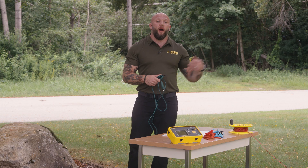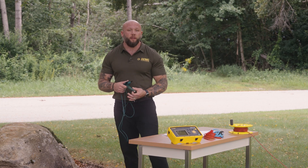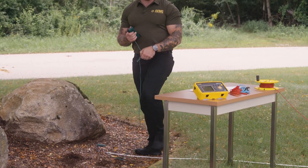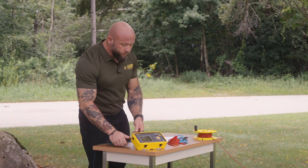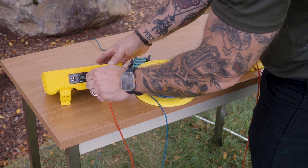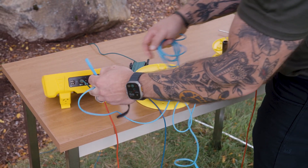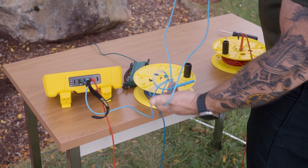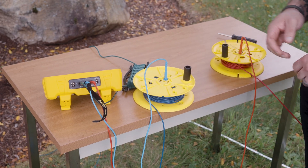Now that I've installed my auxiliary electrodes for my test, I'm going to make a connection to the ground rod that is going to be under test, snapping the Mueller clip to it and making a connection to my instrument. E and/or green is going to connect to the ground system that's under test. Blue is going to connect my potential electrode and red is going to connect my current injection electrode.